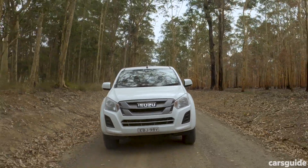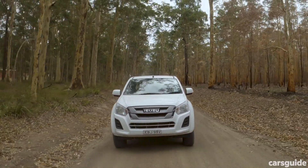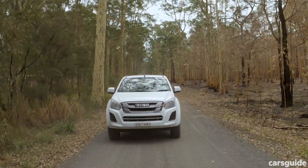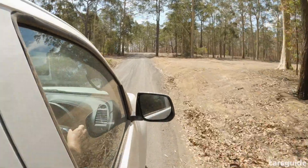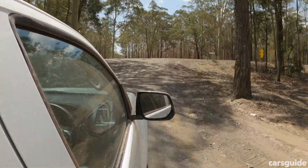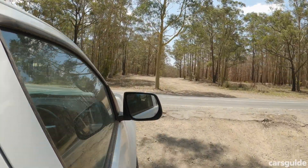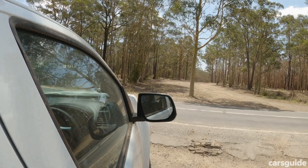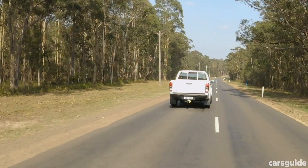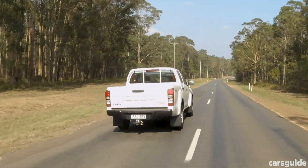The D-Max range has a 5-star ANCAP rating from testing in 2017. All D-Maxes have six airbags, electronic stability control, a reversing camera, and more. Fuel consumption is a claimed 7.9 litres per 100 kilometres on a combined cycle. It was showing 10.4 on our dash, but we recorded an actual fuel consumption on test of 14.2 — though in the past we've recorded 11.6 and 10.7.